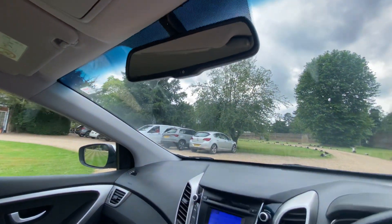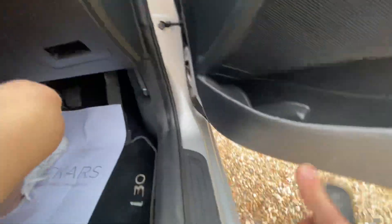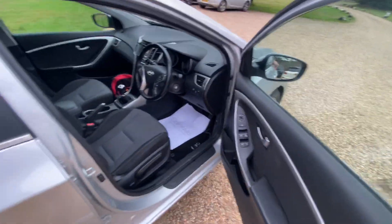It's got an auto-dimming rear-view mirror with a nice light headlining, a silver trim, and six speakers for the stereo.